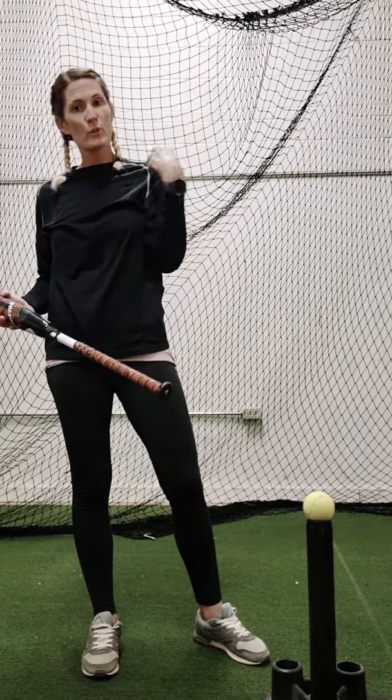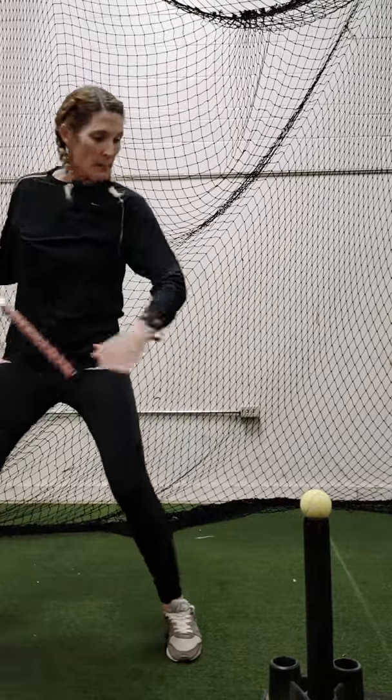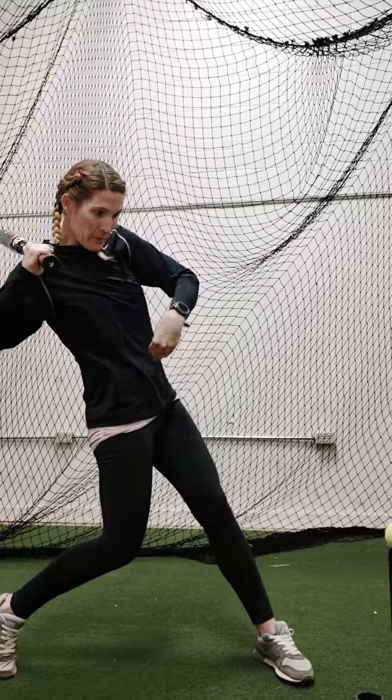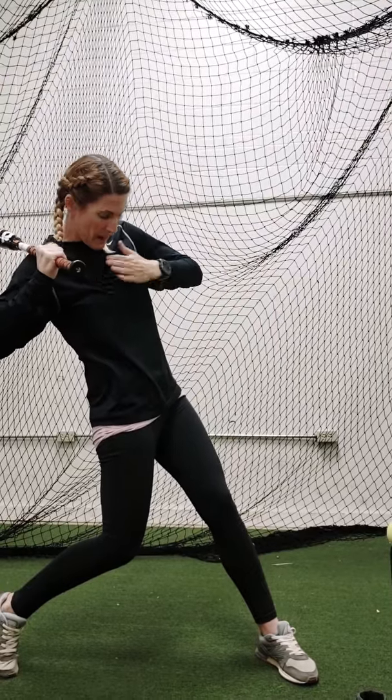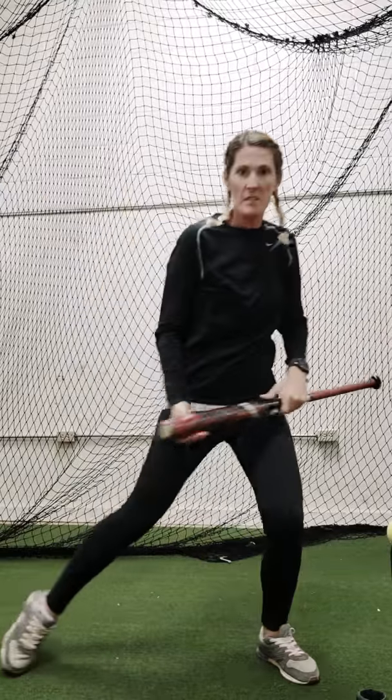If you didn't have hands or you didn't have your elbow, your shoulders are going to clear everything through. Before you make contact — if that ball is right there — before I make contact, my belly button is going to be right there and I'm already going to be opened up on that pitch. And then I can really snap that barrel through.